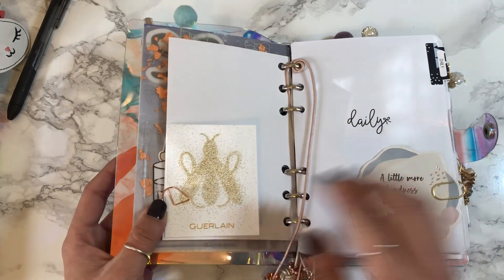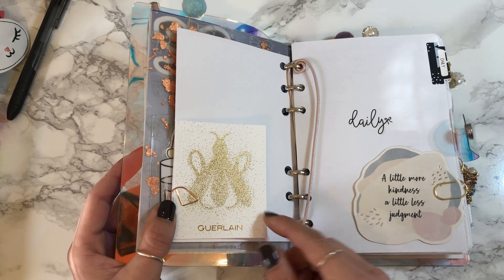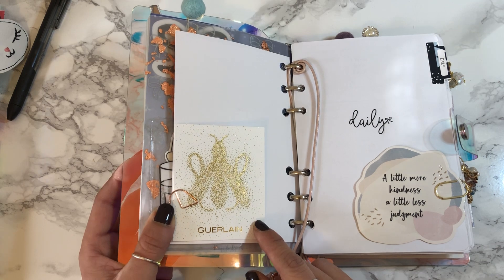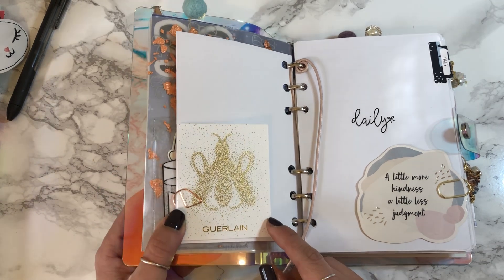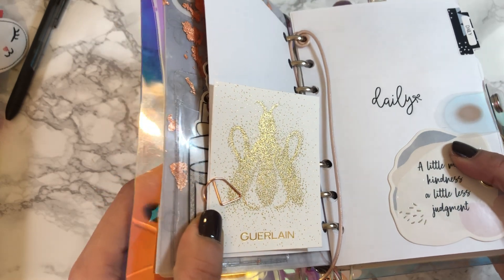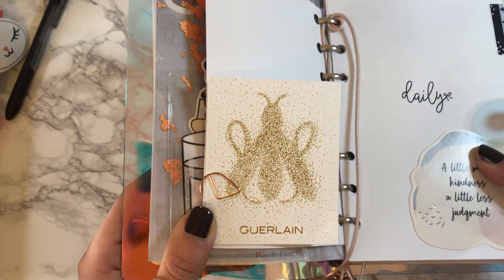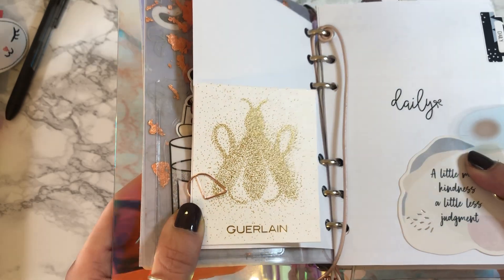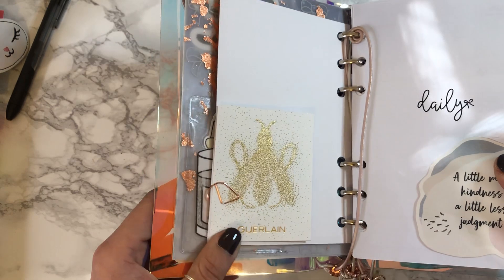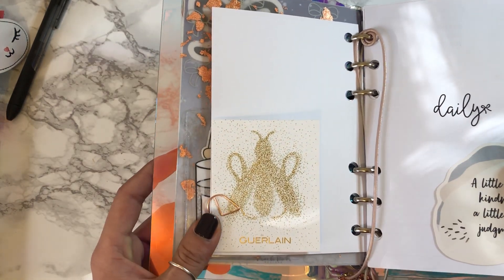This actually is a perfume card I found at the airport in Germany. It's in this amazing gold foil — like a queen bee design maybe. I thought it was really pretty so I just took one after spritzing it with the perfume, of course.